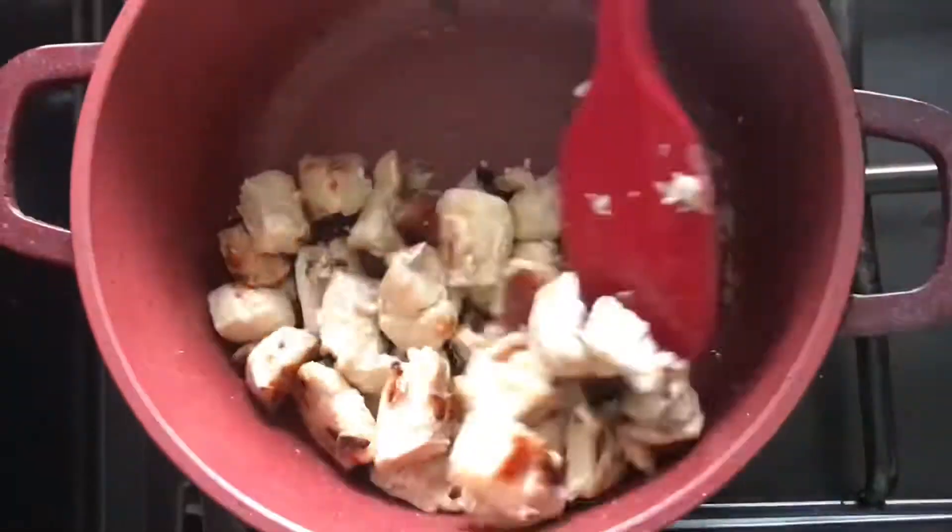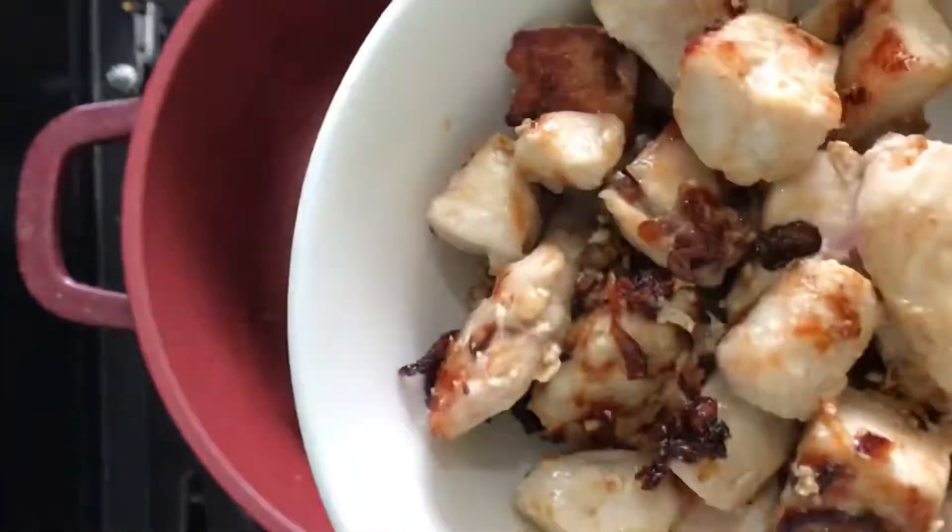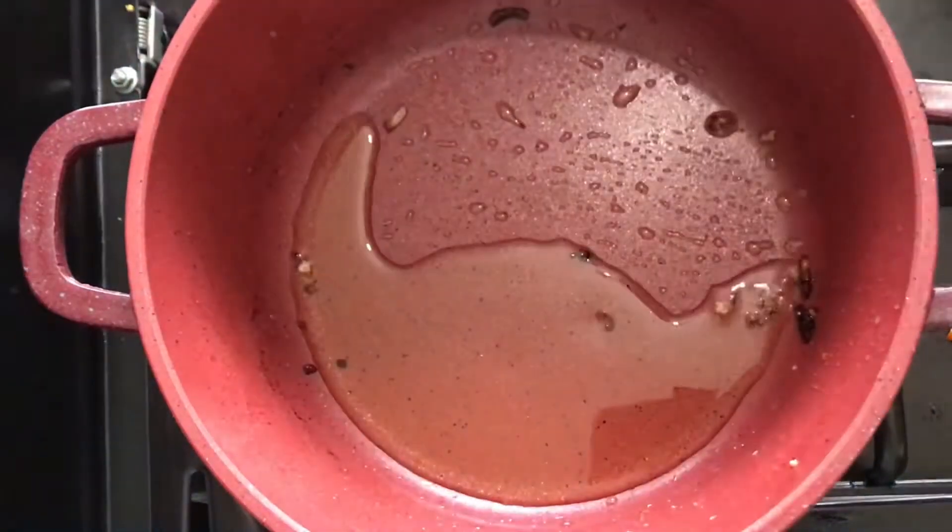I've added some onion and garlic paste into the chicken so that it absorbs all the flavors and the spices.